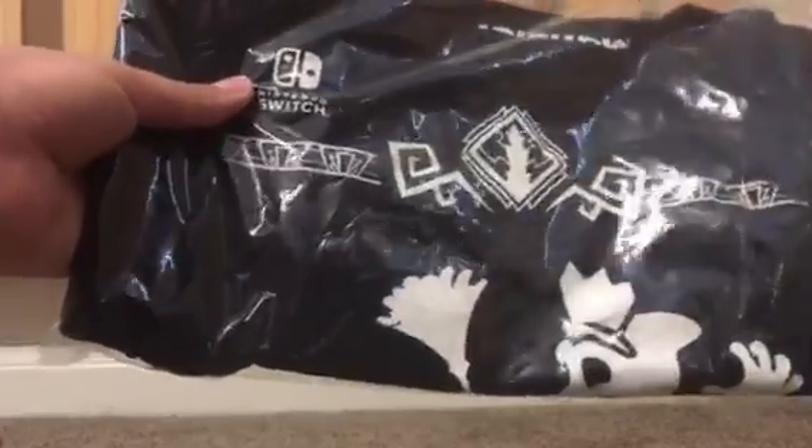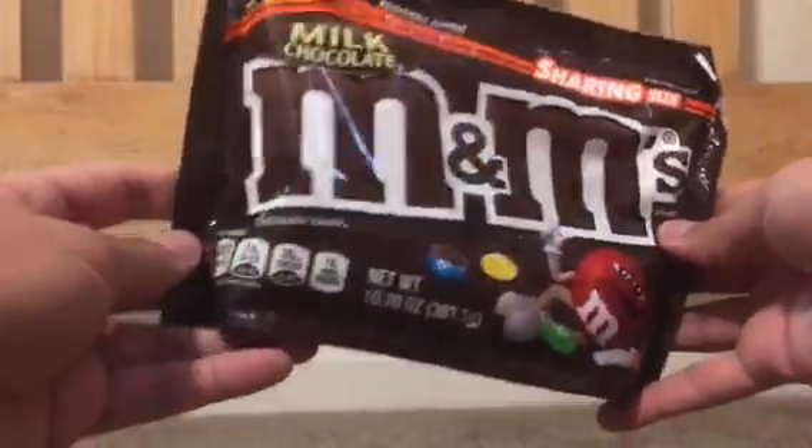If you bought Luigi's Mansion 3 at Target today, you would have gotten this canvas bag. And also, this sharing size M&M's — I got chocolate. Some of you might get peanut or whatever.